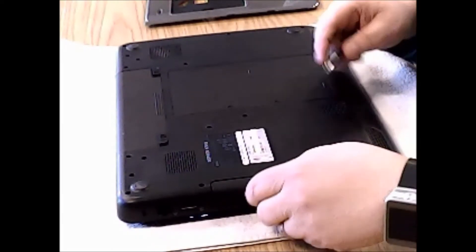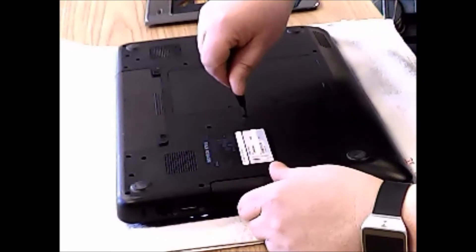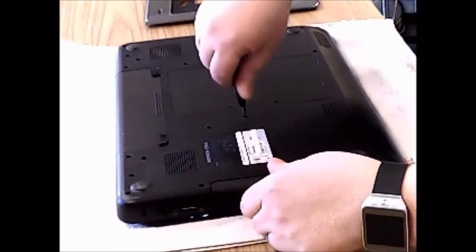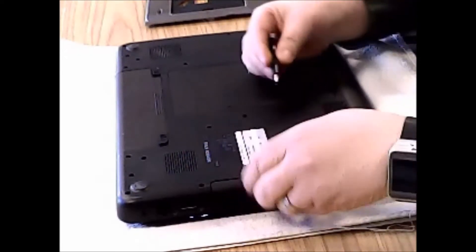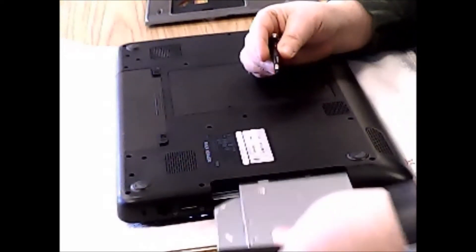So we'll go ahead and get to it. The first thing we are going to do is remove the screw that holds in our optical drive here. And we will slide it right out.